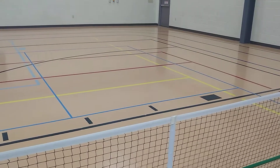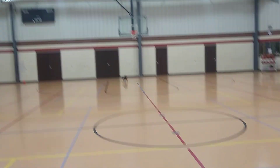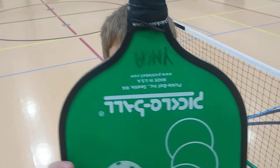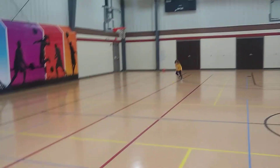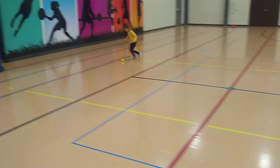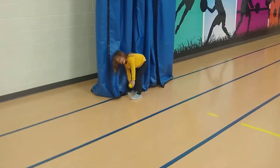Anna, bring the ball over here, please. Anna, give it to Daddy, please.